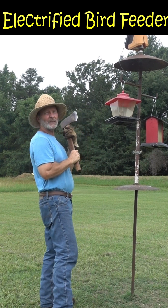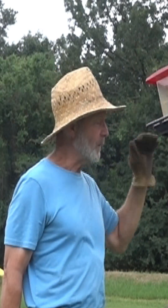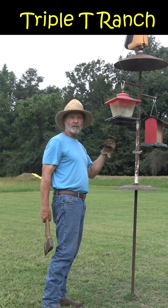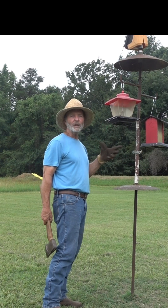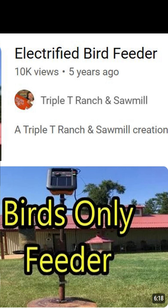Five years ago we built this electric bird feeder. This puts out about six thousand to seven thousand volts. This works really well. You're fixing to see what this can do. And if you'd like to see the build, look at this video right here.